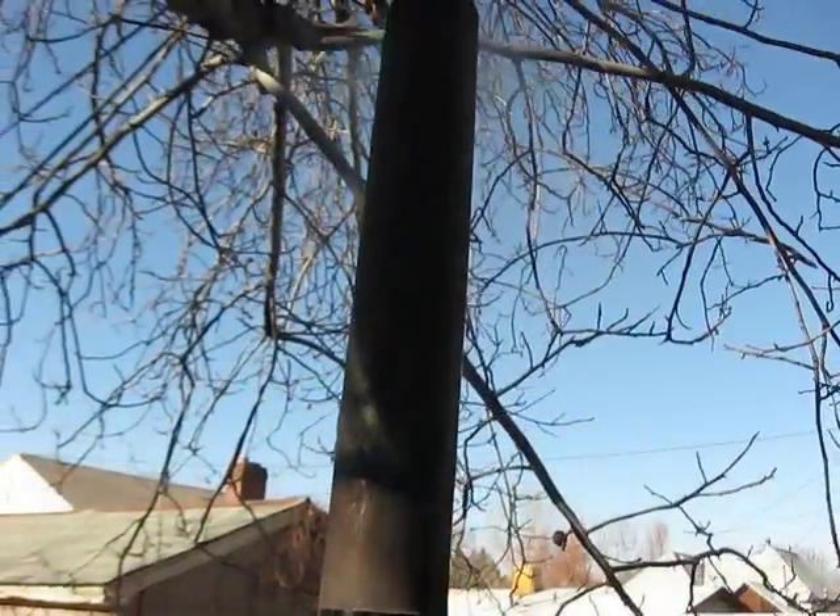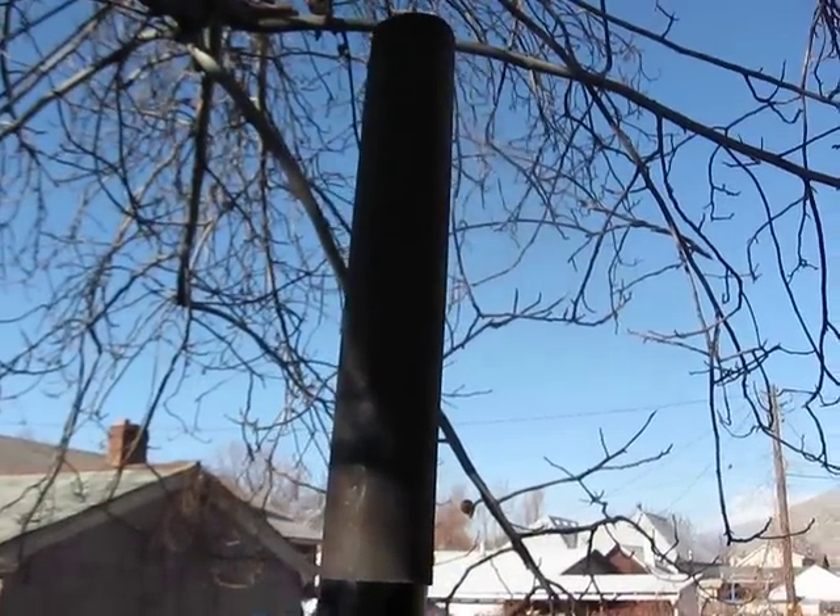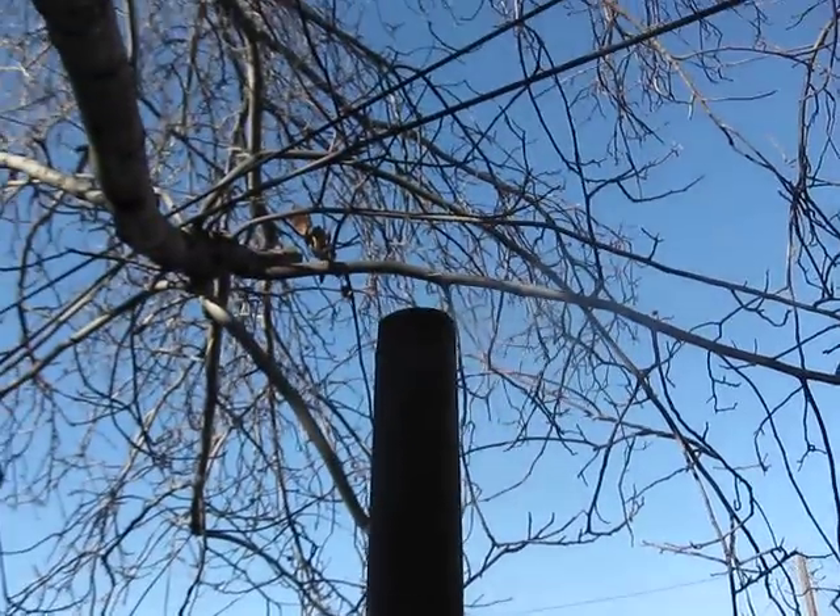We've got a 2-foot chimney flue — this is a 4-inch flue pipe on it — and if you wanted even more airflow, you could put another one out there. It would probably even make it better.